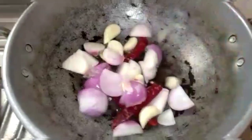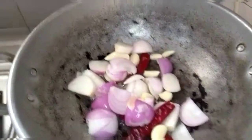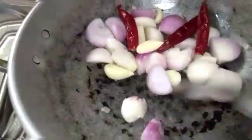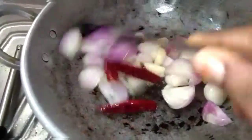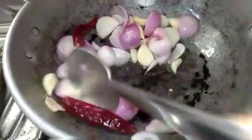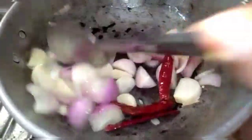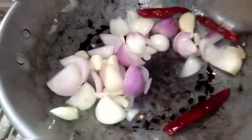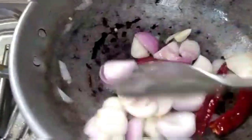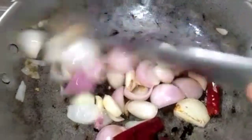Now let's cook the pan in a bowl. Put the pan in a bowl. We will add a little paste in the pan. The pan will be cooked. I will add a paste in the pan.